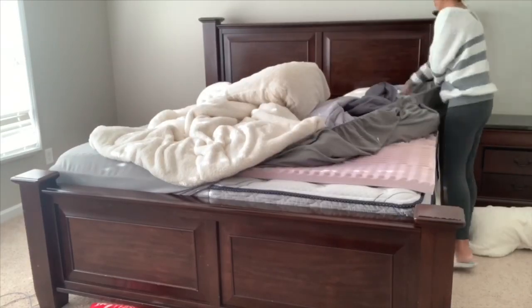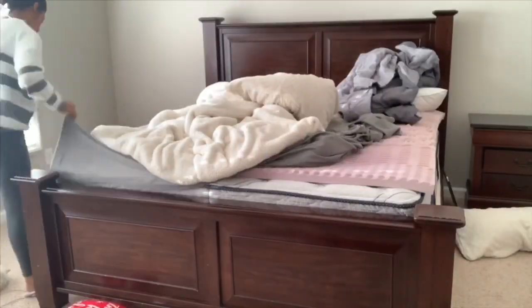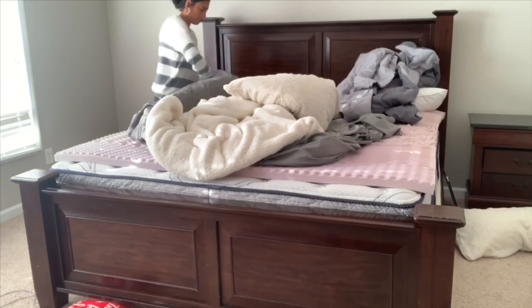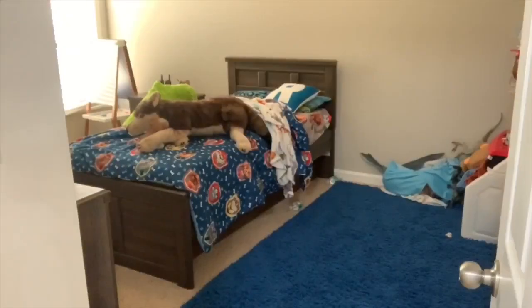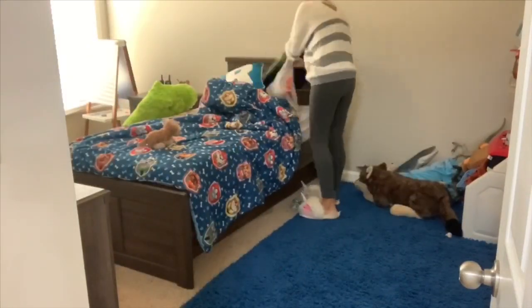While I have a load in the washer and also the dryer, I'm going to go ahead and remove all of our bed sheets so that once the current load is done, I can go ahead and toss all of our bed sheets in the wash.